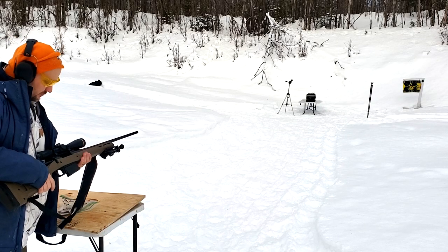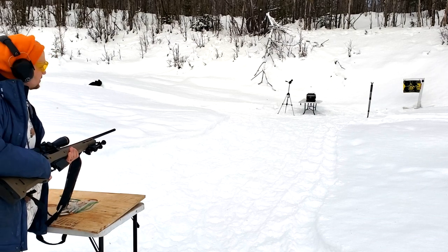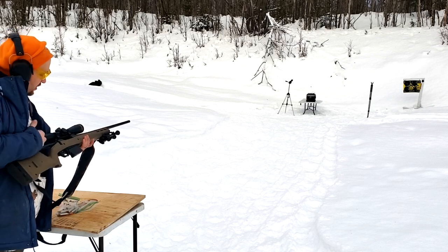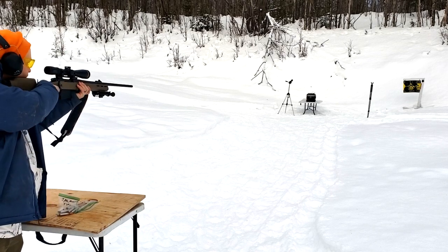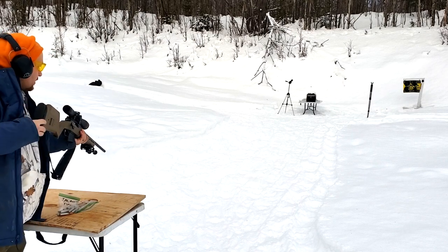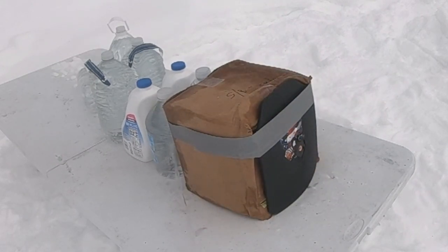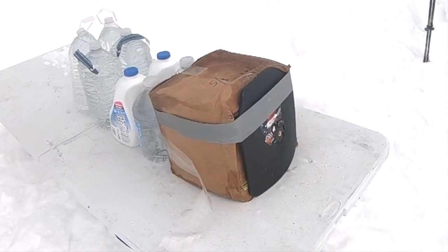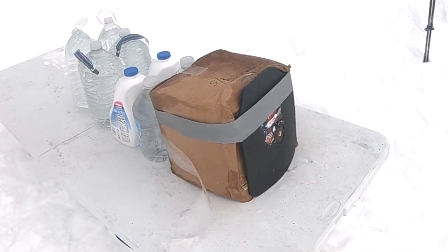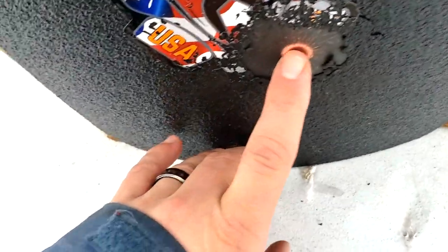Alright, here we go. 7mm Rem Mag, 2E ammo from Fort Scott Munitions, loaded up, going 3570 out of the 26-inch barrel. Let's see if it goes right through it. It's got a pretty good dent in it. Well, it looks like it dented it, but it did not go through. It did not go through.